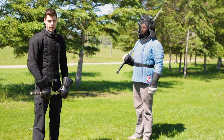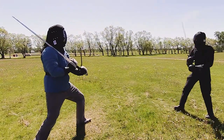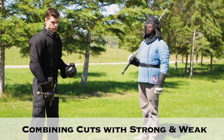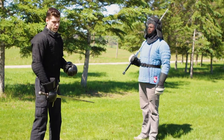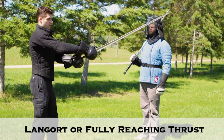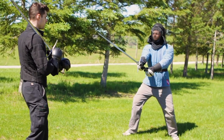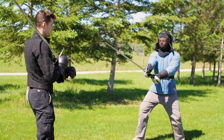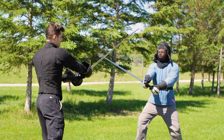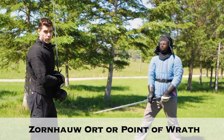Now we'll go over some applications of these movements. Swordsmanship is not very complicated — it's just difficult. The first application is cuts combined with the strong-on-weak principle. The best example is a cut against what we call the Langenort, a fully reaching thrust position. What I want to do is cut, make contact with my strong onto his weak, press in, and then complete it with a thrust. That thrust is known as the Zornhau-Ort, or the point of wrath.